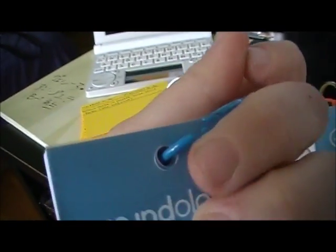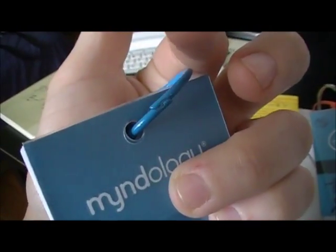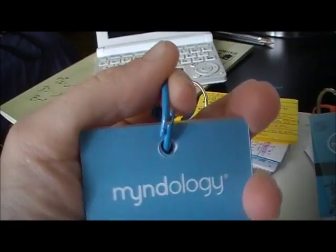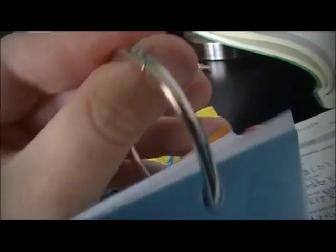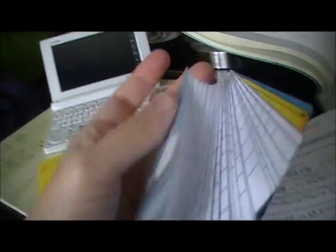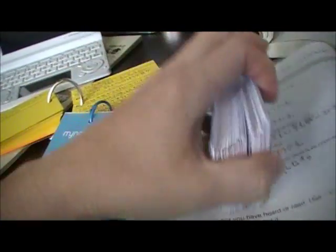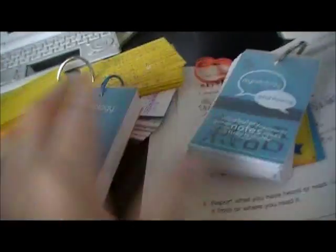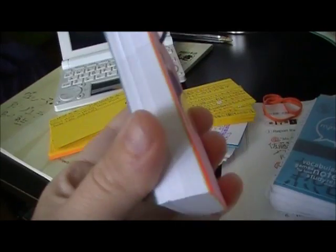They do loosen and just come apart really easily. The replacement rings are really hard to come apart, so those are better. They come in two sizes and I usually use the big ring for these because there are a lot of cards.